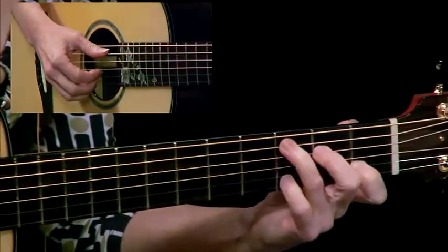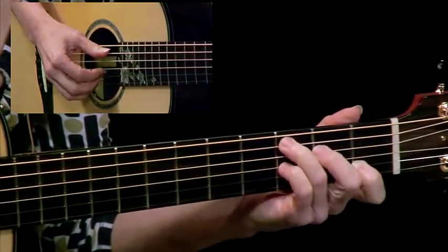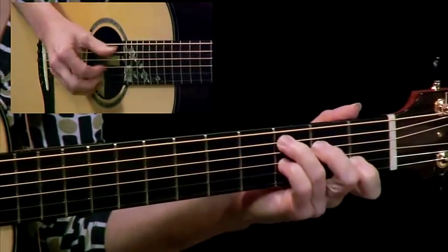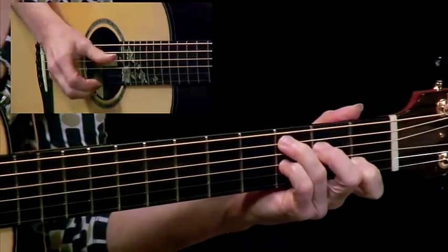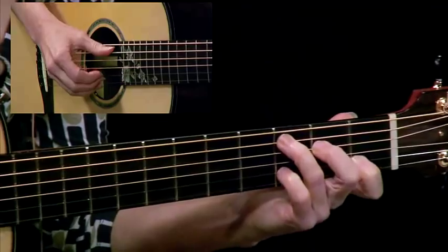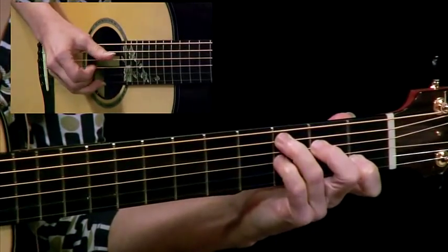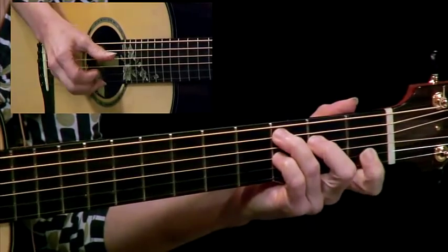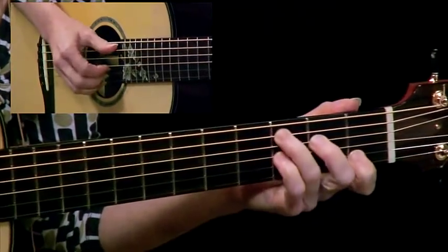Let's take a look at what happens when we move the pinky over one more to that third fret — then we get a C seventh chord. Since we have this, we can actually lift up the index finger. That gives us a nice little lick.